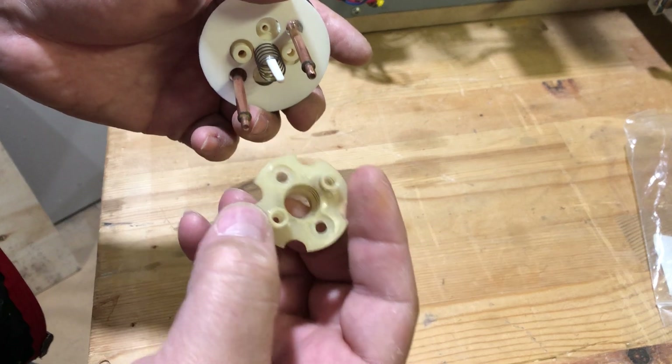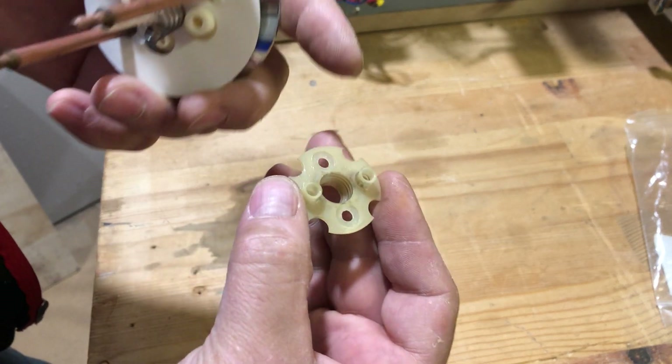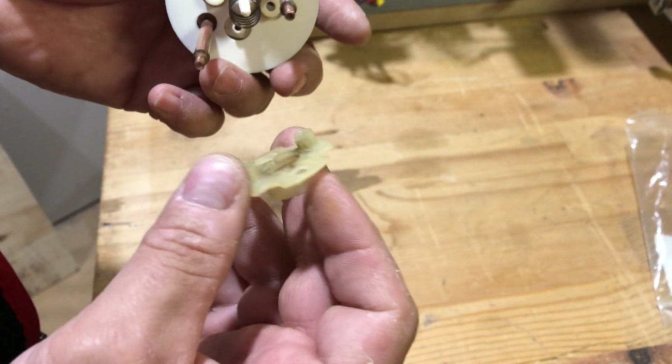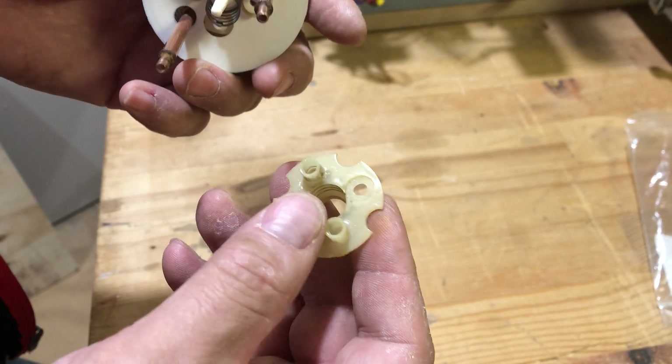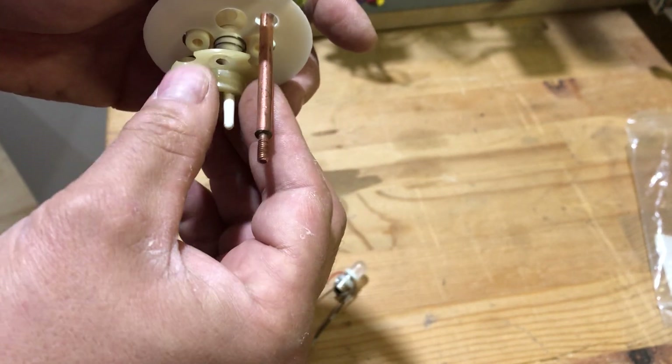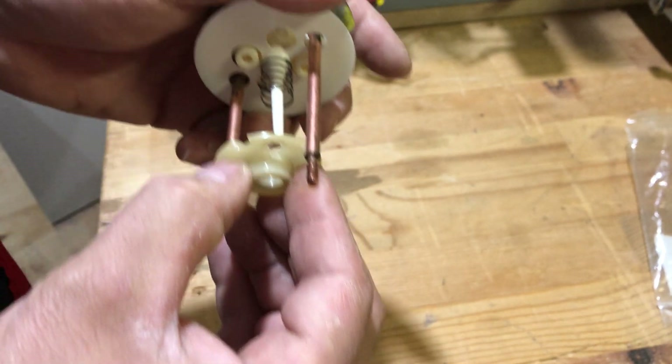Then you pop in your base. If you notice, it's got a little cradle over here. Just try to get it so that the nib — you'll see the two nibs here, big and the indents — and you just follow them on this side here. If you put it in the wrong way, just flip it around.